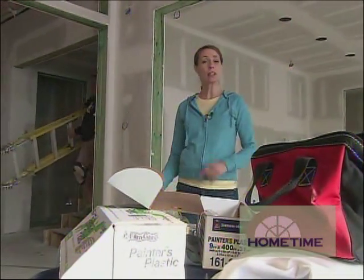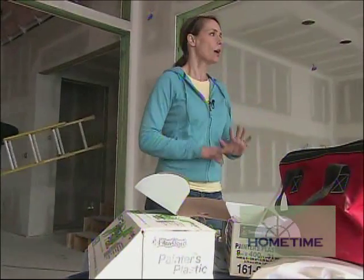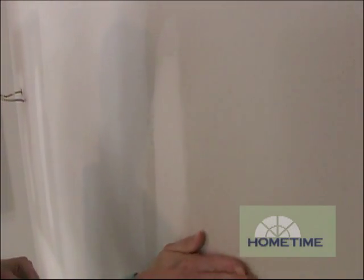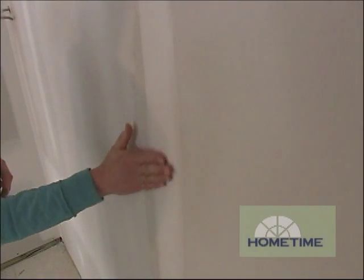Schedule-wise, the first and second floors are a little bit ahead of our lower level. So up here, we're ready to eliminate the possibility of banding, which is caused by the contrast between the papery surface of the drywall and the smooth texture of the joint compound.